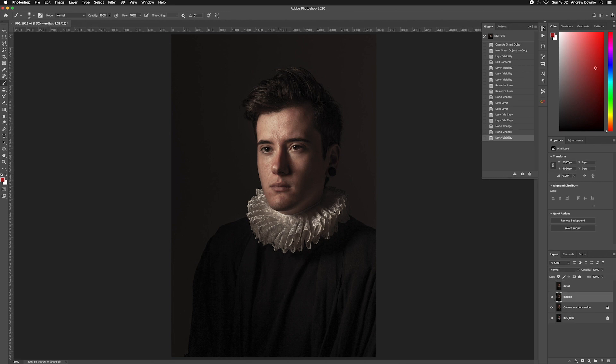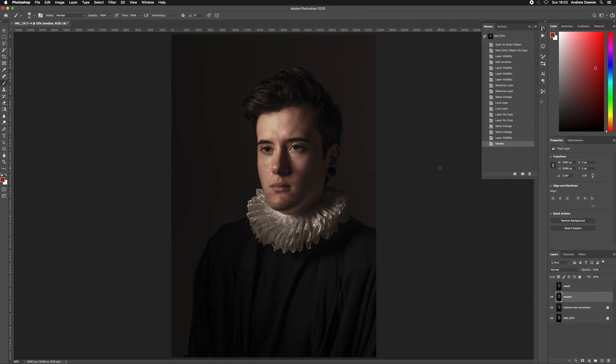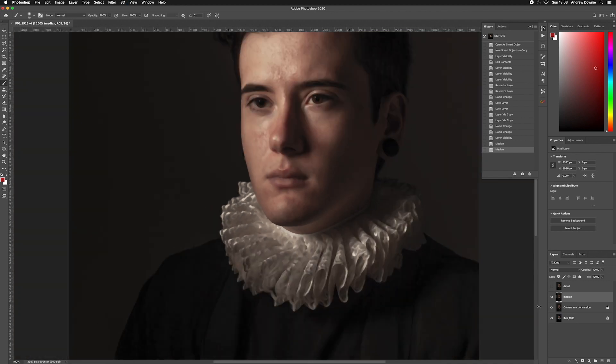With the median layer our plan is to smooth out the skin as a starting point. I'll go to Filter > Noise > Median. My goal is to smooth out the skin and get rid of any pores — usually around four, five, maybe six on the scale. The median effect can create slightly pixelated lines so I apply it a second time to combat that. The reason I use median rather than any other blur is that it maintains the edges; a regular blur would extend beyond those edges.